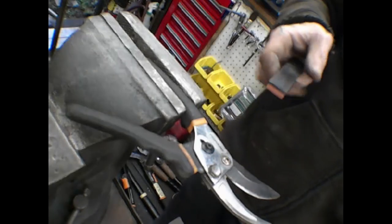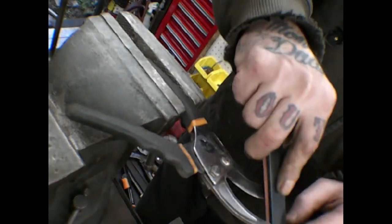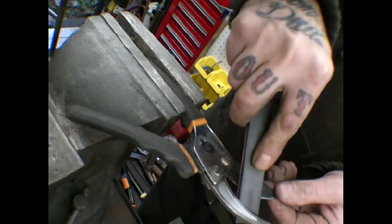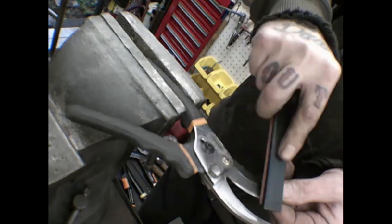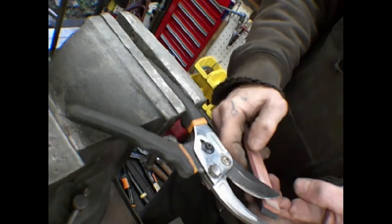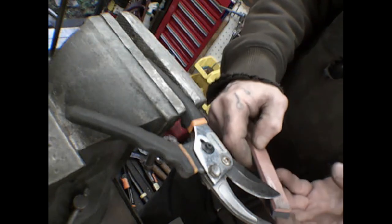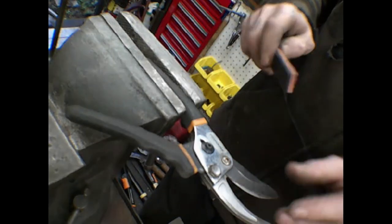I left that other one at the point where lubrication needs to be done to reassemble it. I moved on to sharpening these little guys because I don't see a need to pull these shears completely apart to sharpen them.